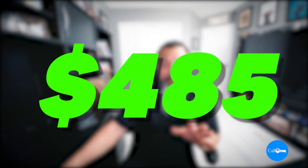The MSRP for this headset is $485, but as mentioned in our previous video for the Cisco 532, contact us directly if you want the best pricing for Cisco headsets, whether wired or wireless. All our contact information will be in the description box below.